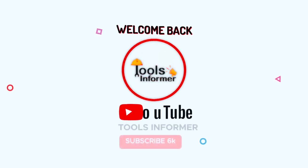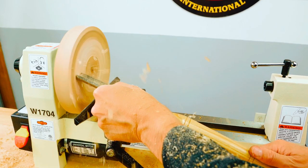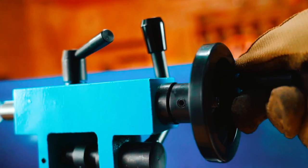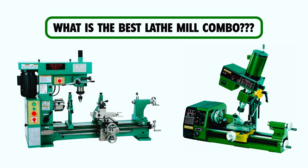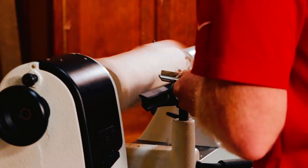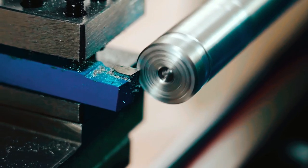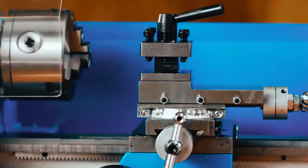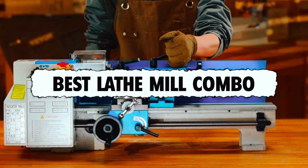Hi everyone and welcome back to Tools Informer. If you're planning to cut several small and detailed parts that need turning and milling operations, a lathe and mill combo tool is the best option. But what is the best lathe mill combo? With so many lathe mill combos on the market, picking the best is never easy. But when you select a low-quality product, you may not get the results that you desire. With that in mind, we conducted thorough research and came up with the list of the best lathe mill combos in the market.